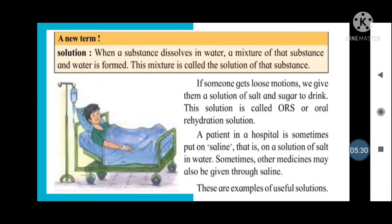A patient in the hospital is sometimes put on saline. You can see a bottle hanging, connected through a tube to the patient's hand. Saline means a solution of salt in water. Sometimes other medicines are also given through the saline. These are examples of useful solutions.